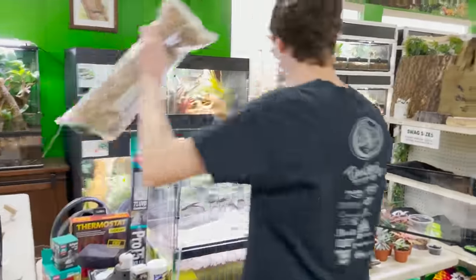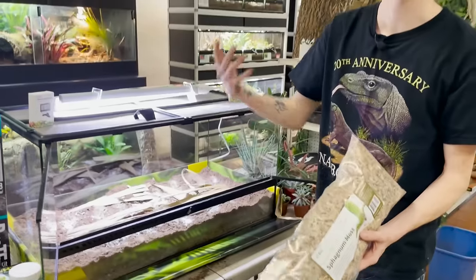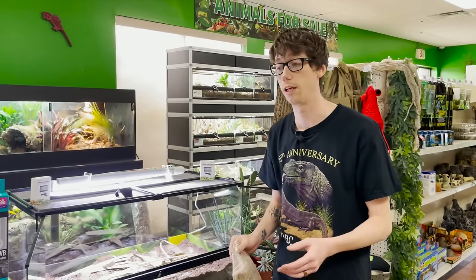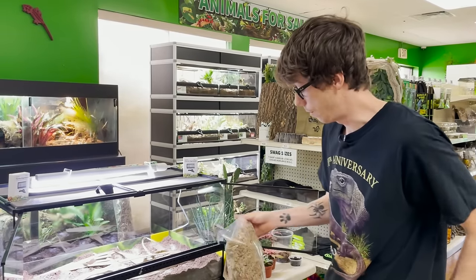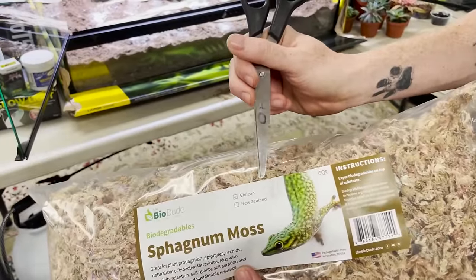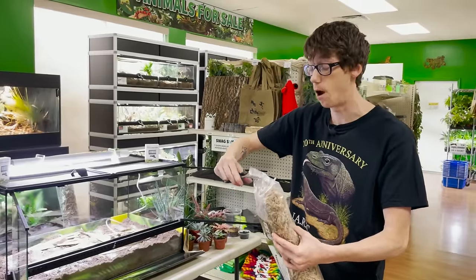Next I'm going to use some of my sphagnum moss. This is something you really want to play with because every state is different. If you're in Pennsylvania, you're going to need to use more sphagnum to keep your humidity where you want it. Whereas down here in Texas, especially in Houston where it's really humid, you don't need near as much. I'm going to open up this bag — we've got new labels. This is the Chilean. We swap out between New Zealand and Chilean because it's harder to get.